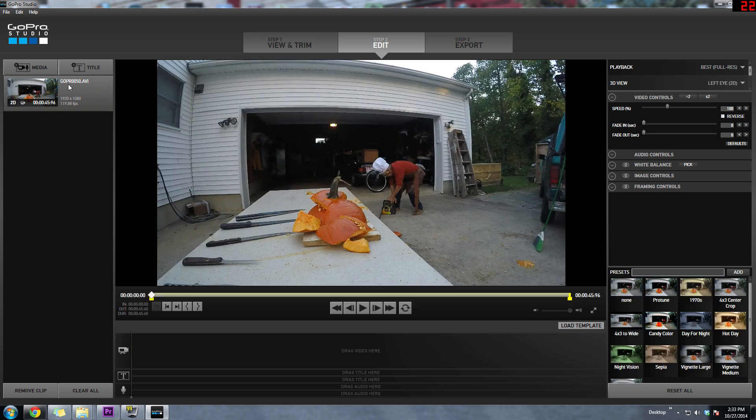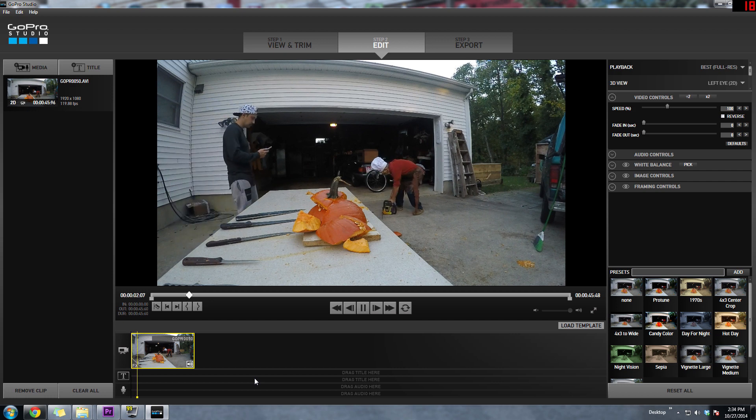Next we're going to drag that clip down to the timeline below. The next step is to remove any unwanted footage from the clip — it's better to keep it as short as possible. What you want to do now is choose a section from the clip that you would like to use the Flux feature on. Using the razor tool is the easiest way to do this.